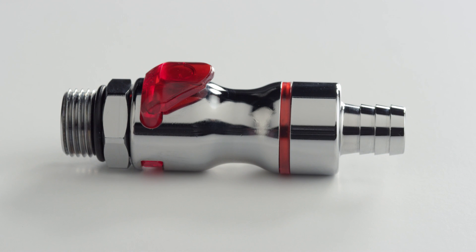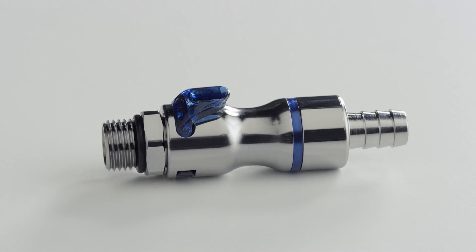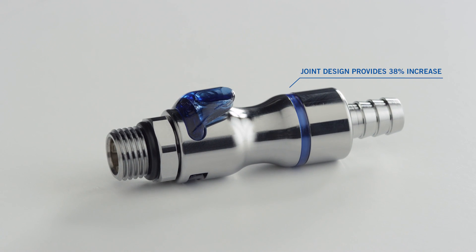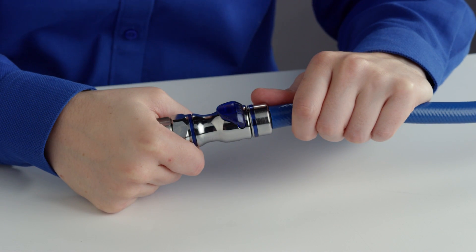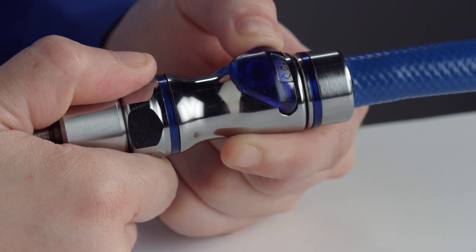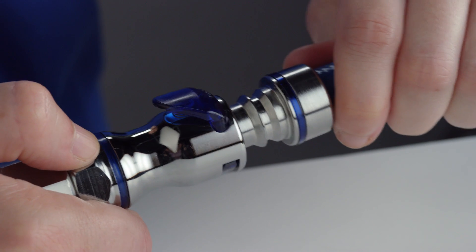Let's take a closer look at the enhancements we've made to these connectors. Both of these connectors have been enhanced with a swivel joint. This enhancement offers a 38% increase in burst pressure rating for greater protection from pressure spikes. The newly designed latch lowers the force required to connect, and was enhanced with a swivel joint offering easy-to-use orientation on manifolds and tubing, and has an audible click to confirm your connection.